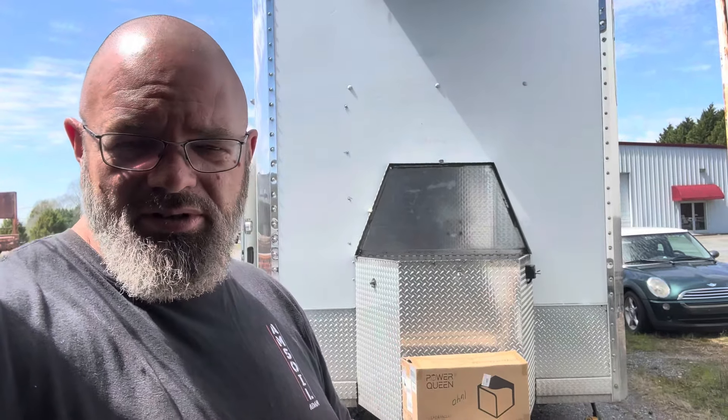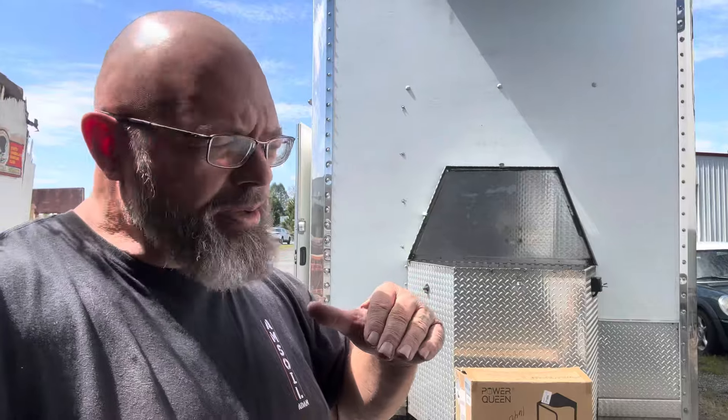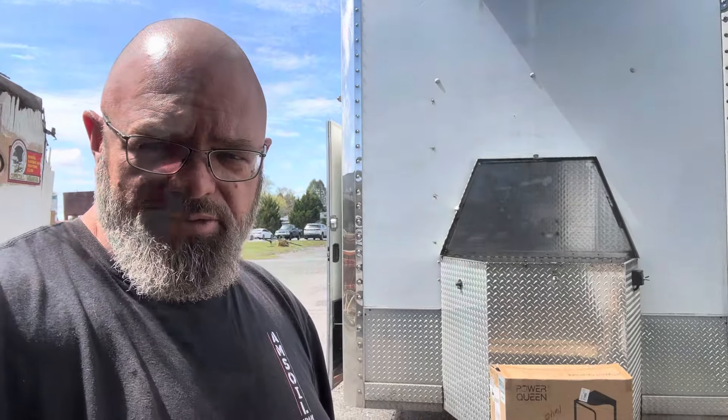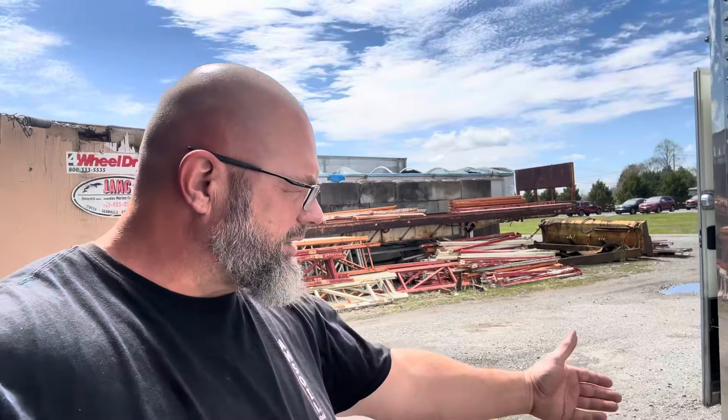The trailer has this aluminum box on the front, and in that box there are two AGM marine deep cycle batteries. Those batteries power the 12-volt lights inside, the radio, the hydraulic pump for the automotive lift inside, and also the winch that opens and closes the tailgate. Power Queen reached out to me and offered this battery right here in this box.